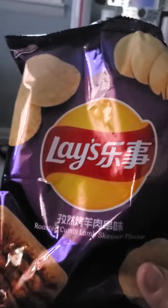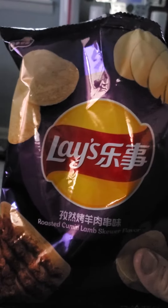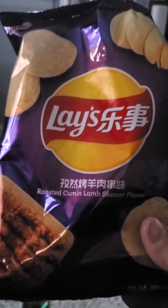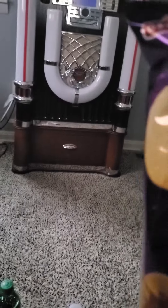Hey, what is going on guys? This is your host Space Ghost, and today we're going to be doing a chip test. I've never had these before — they're from China, I believe, or Korea. These are roasted lamb skewer flavor Lays chips, so we're gonna try them.